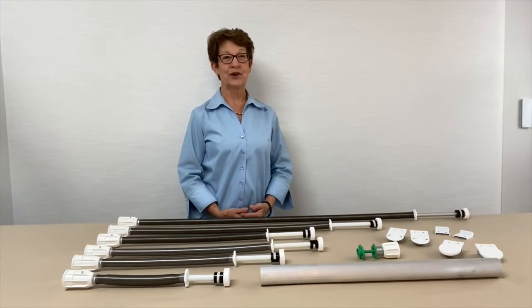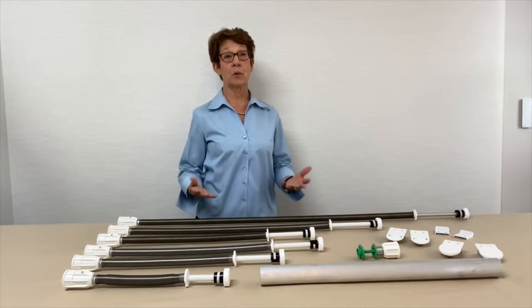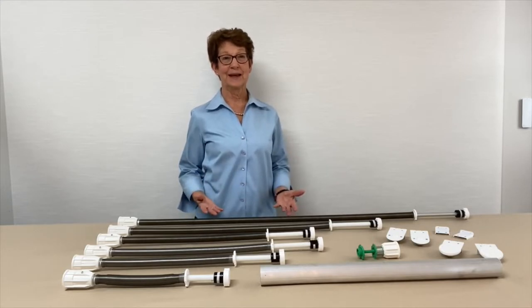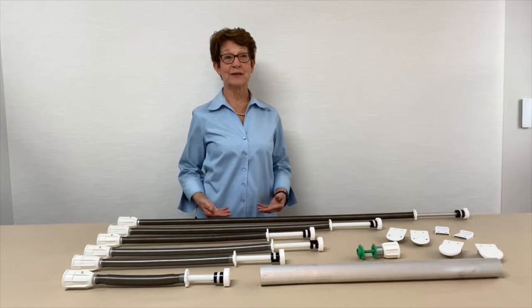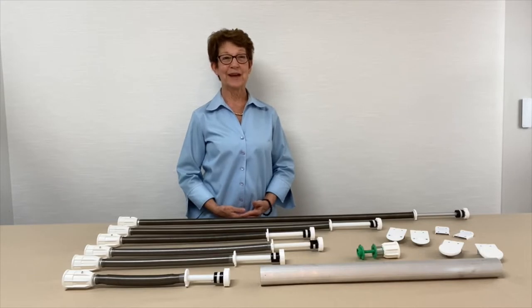The EasyRise Cordless Shade Spring System is certified best for kids. In this video, I'll share an overview of the parts and pieces of the system, including minimum tube sizes, maximum weight limitations, and maximum length capability. I'll also demonstrate the process for adding a Roman shade to the headrail and share tips and techniques to help you confidently add this system to your shade projects.